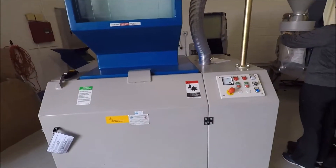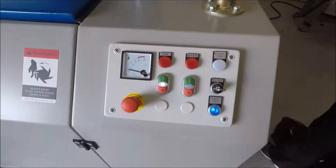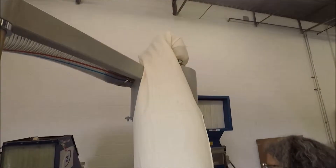This is a GSC 300-600, a 15-horsepower unit. The blower is integrated into the system, and it's all part of the soundproof unit.